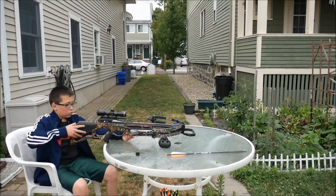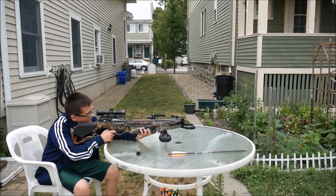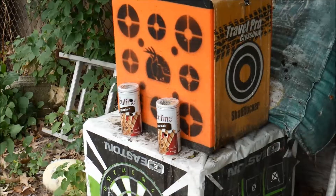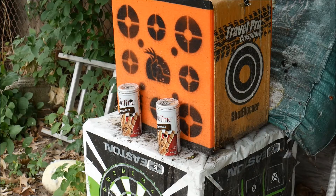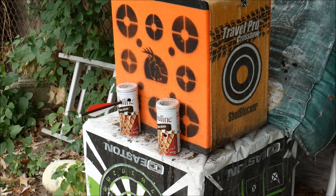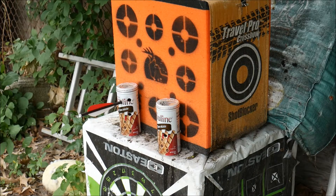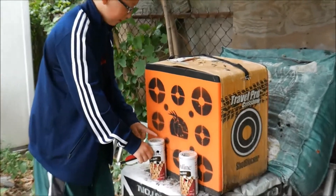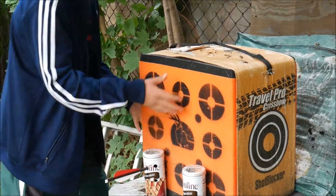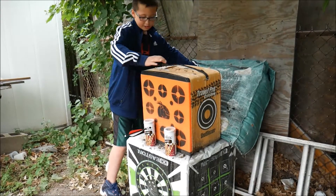Now we're going to be testing the Wildcat C6 crossbow. As you guys can see, it went right through the can into this big target and then it actually went out the other side, poking into this big green target.